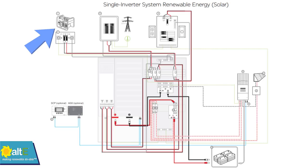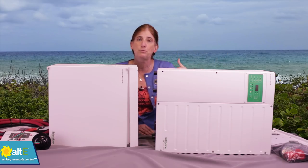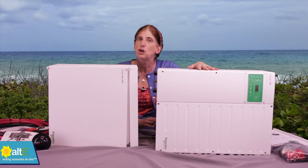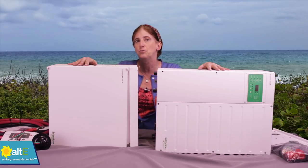If you have a generator, you can connect it to the inverter as well. Because this is an inverter charger, it can charge your battery bank through the generator. So you only need to run the generator for a little while, charge your batteries, then turn it off and run on a fully charged battery bank. You've got a lot of different configurations you can do with this kit.